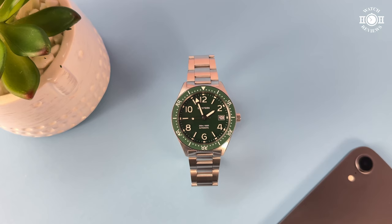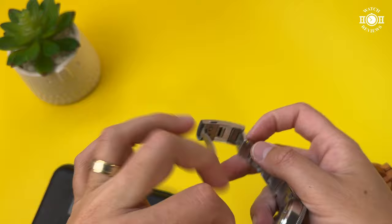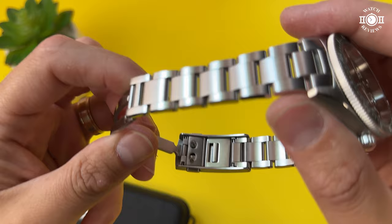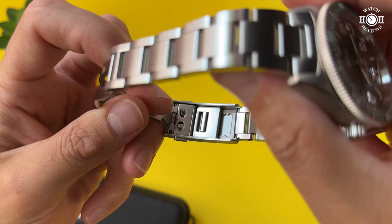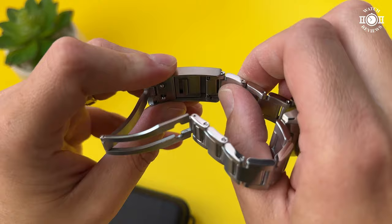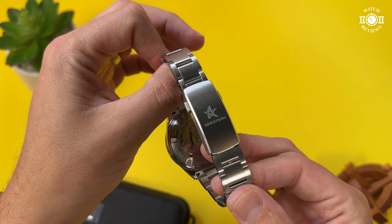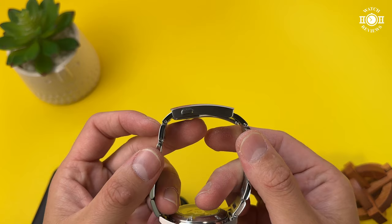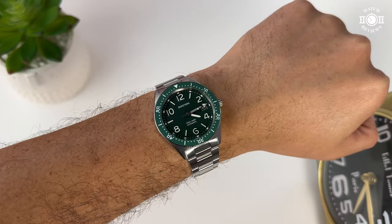This watch is not perfect. The first issue is the clasp mechanism — while I appreciate the on-the-fly micro adjustments, the mechanism is not very smooth. On my example, the last position (smallest size) doesn't always click in properly, so I end up using only four of the five micro positions. If they can just make that mechanism a little smoother, everything else about the clasp — its finishing, slim profile, no sharp edges, comfort on the wrist — is already perfect.